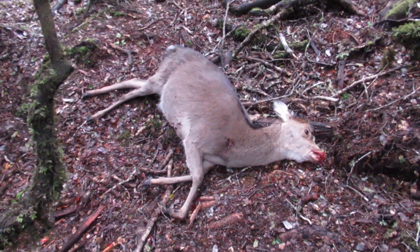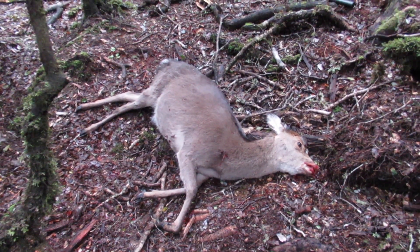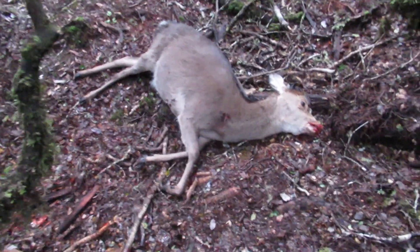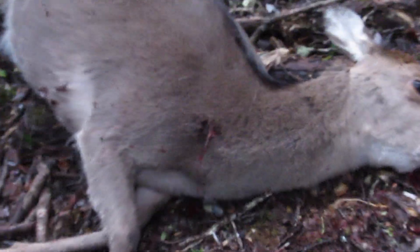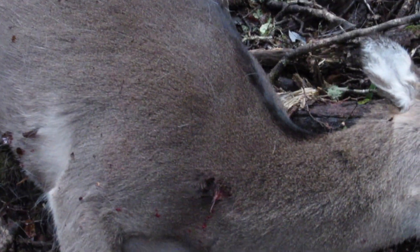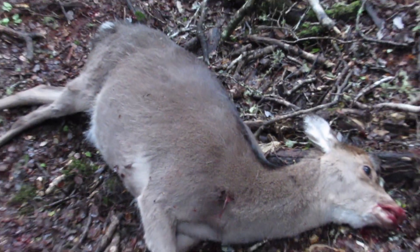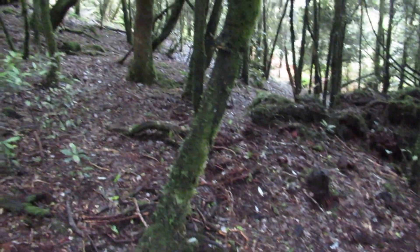There was at least one other with her — maybe the young one, or another hind and the young one with it. That's where the shot's gone in. She was sort of quartering on to me, so it's come out about behind the shoulder on the other side. She dropped at the shot and then just clipped around.